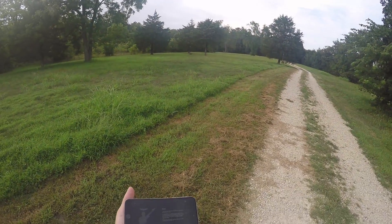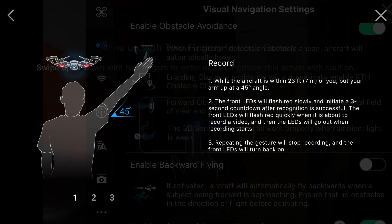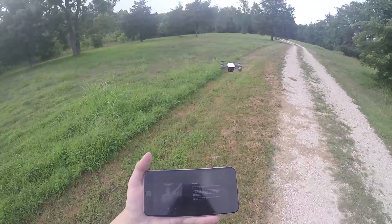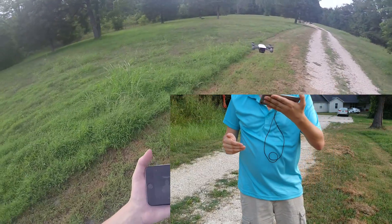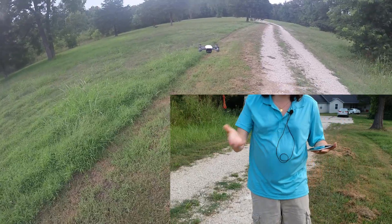Supposedly you need to put your arm at a 45-degree angle. So if we do this, it should flash red slowly. Look at that — the lights are blinking. And now the lights are out. They'll go out when the recording starts, so we actually have a recording now.